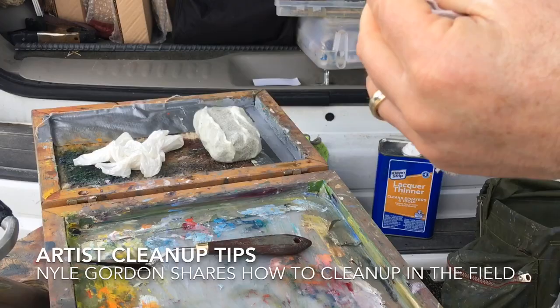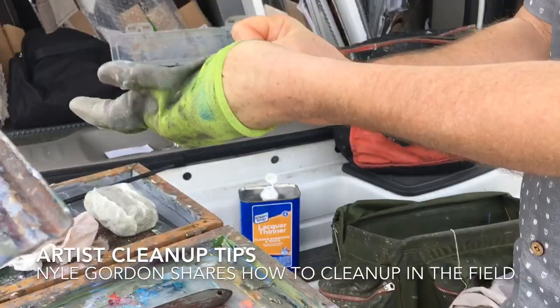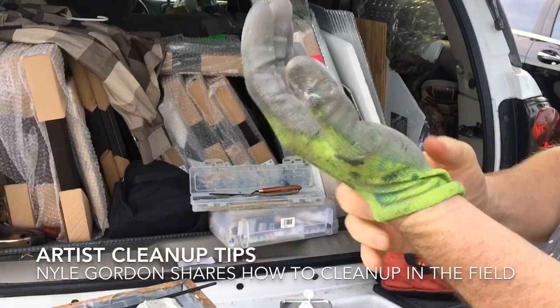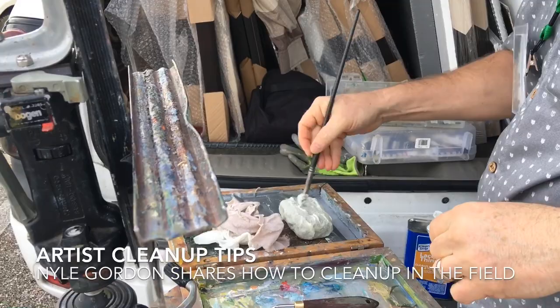We're getting ready to go into the sale here in just a few minutes, so we want to look our best. Here's a little tip I picked up from Kathleen Hudson while painting with her. I saw her doing this — I used to reuse rubber gloves over and over. So you're reusing rather than disposing of rubber gloves all the time. Exactly.